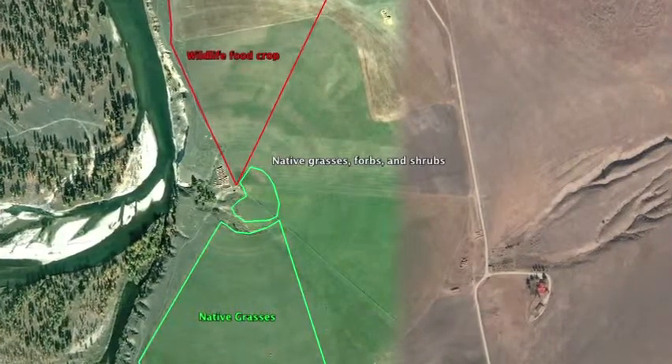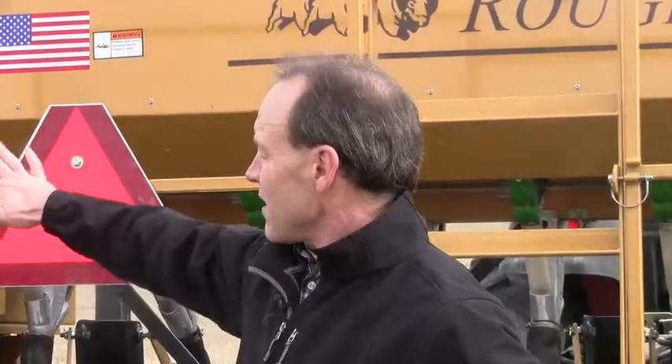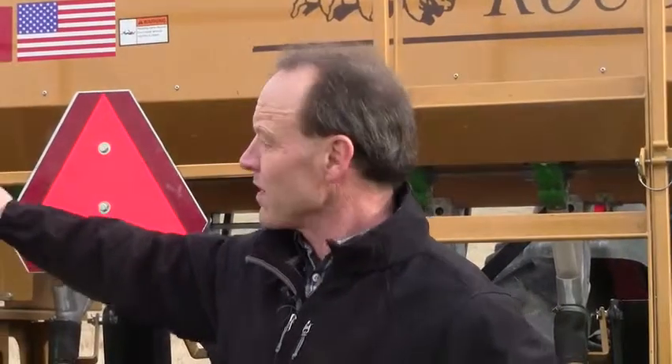The old weed area, which we're going to replant with native grasses; the new feedlot area or feed crop area up on the hill near the clubhouse; and then six different nine-acre areas in the remainder.